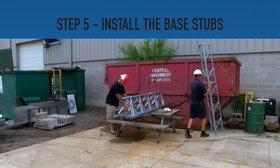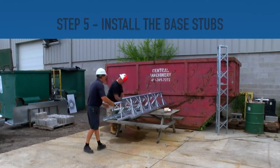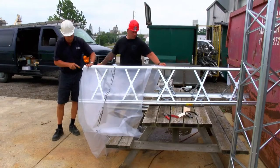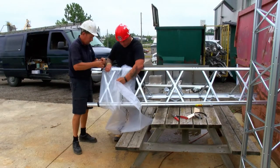Step 5. Prepare to start installing the tower by opening up the convenient shipping bundle. You will need to install the base stubs to the bottom section of the tower using the supplied hardware. Optionally, a rain shield can be installed on the base stubs to protect the drying concrete from the weather.